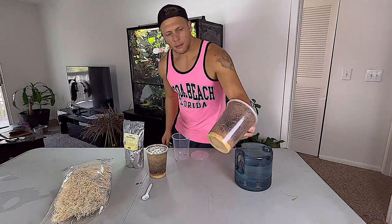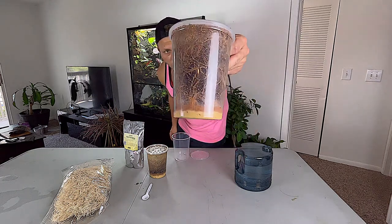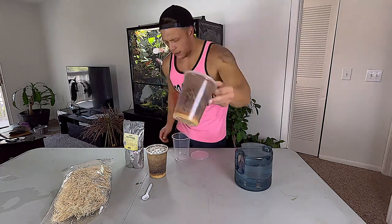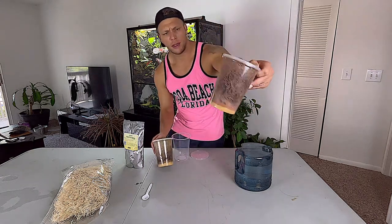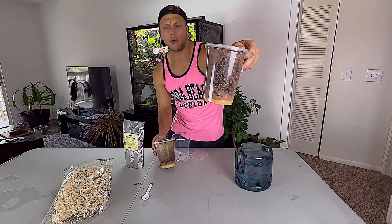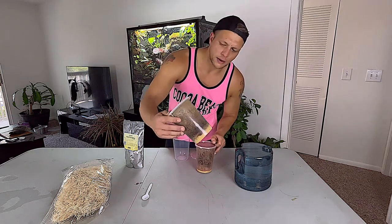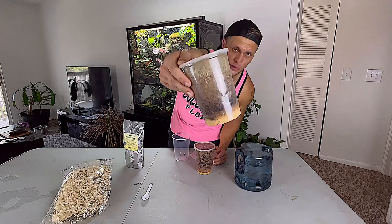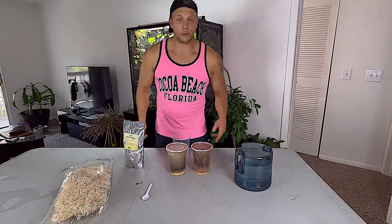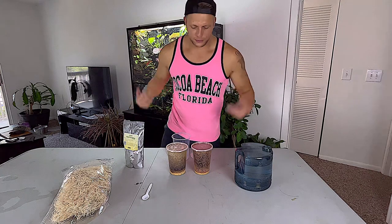We're going to be doing the Melanogaster fruit fly cultures today. I do have a couple of different cultures here. This one is about two weeks old, and this one right here is going on almost a month old and still producing some fruit flies.